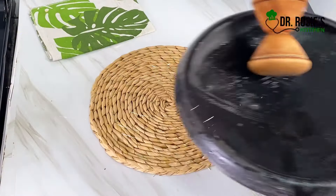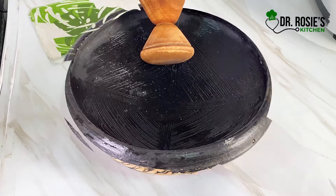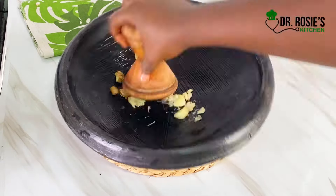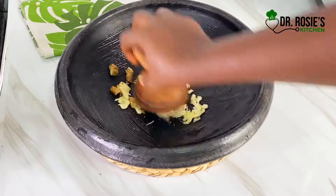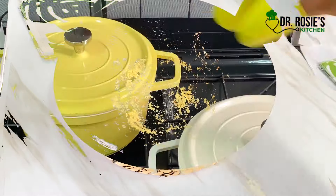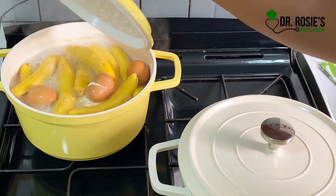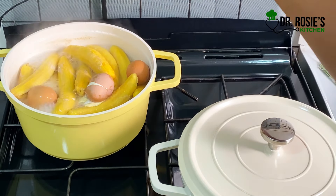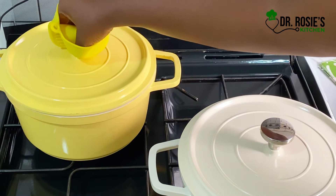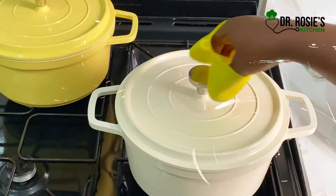At this point I'll grind some garlic and ginger whilst waiting for the vegetables to cook. Did you know that all parts of the turkey berry plant — including its root, stem, leaves, and fruit — are used for medicinal and culinary purposes throughout the world? Now you know!